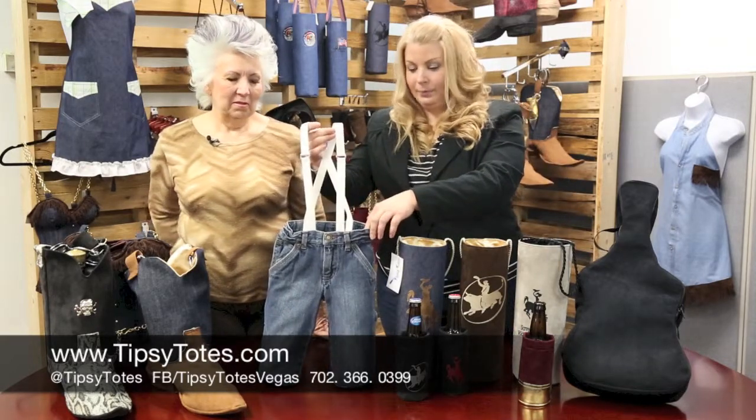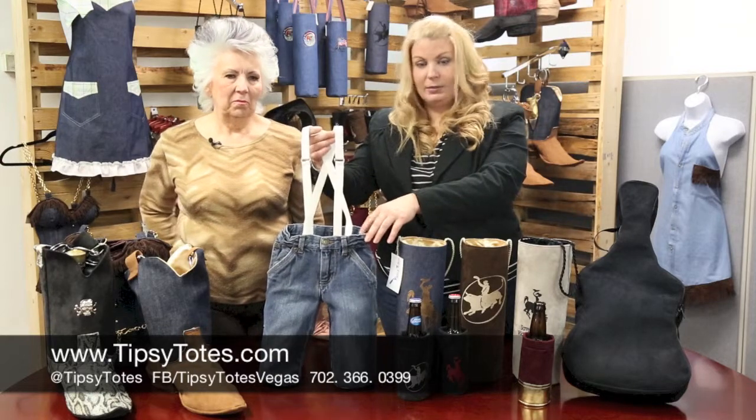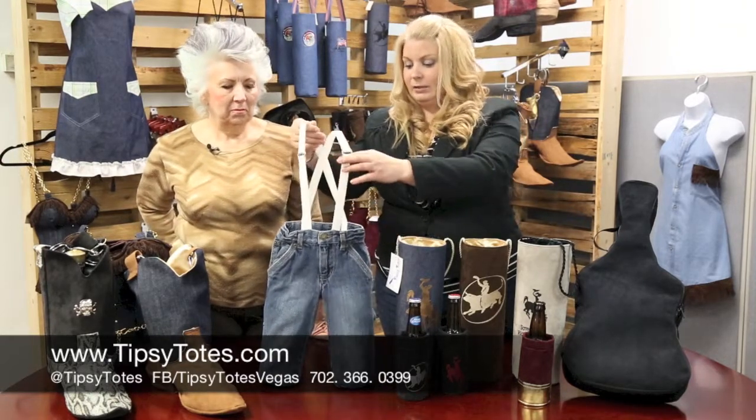They're the fun little totes — they're denim. These are actually upcycled, so our stock depends on what's available at the time. They have suspenders for handles.